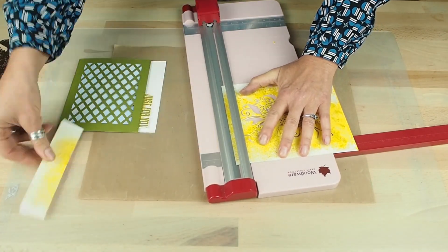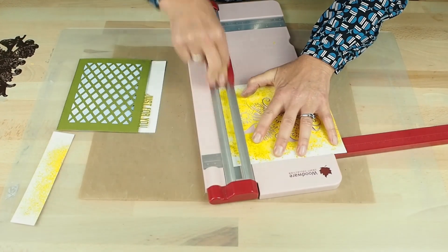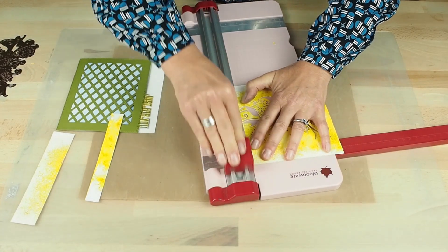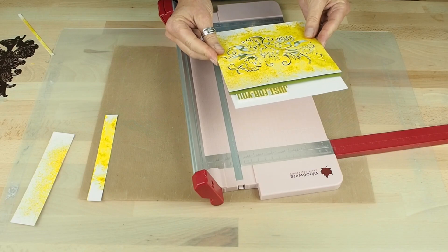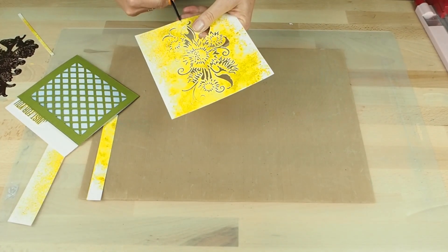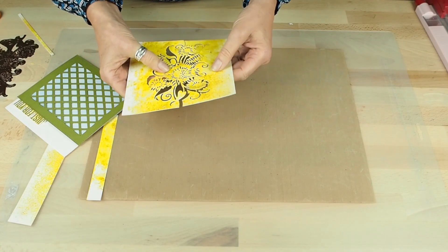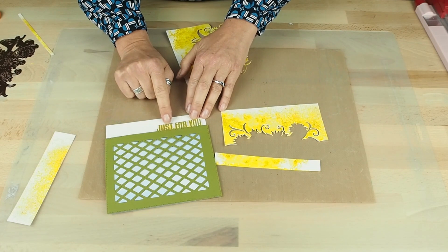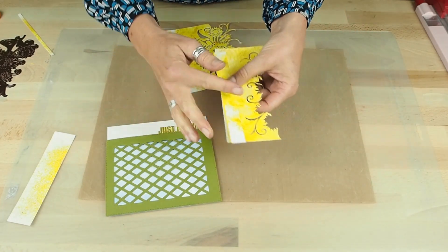Don't throw the waste pieces because I've got a use for those as well. What I've done with these is cut the background piece of my sentiment using the Lisa Horton sentiment borderline die. Don't throw those bits — they're bits of Pixie Powder backgrounds and very useful.